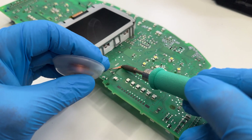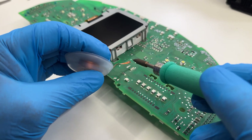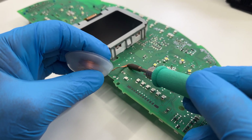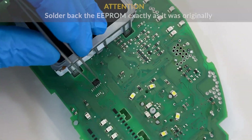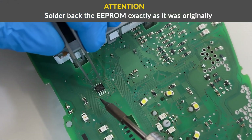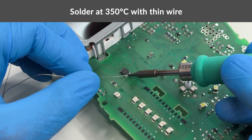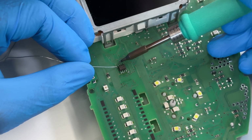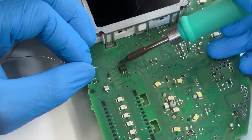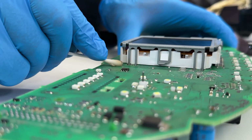Before soldering it back, remove the thin excess from the PCB with the soldering iron with chisel tip at 350 degrees and a solder wick. Clean with some solvent. With the tweezers, position the EEPROM on the board as it was originally and solder it using thin solder wire and a soldering iron with conical tip at 350 degrees.